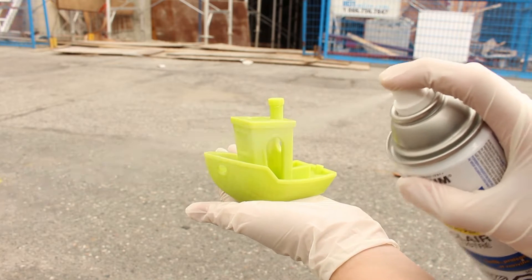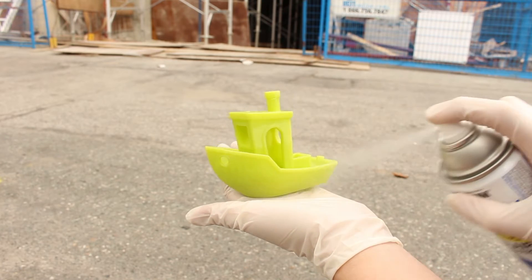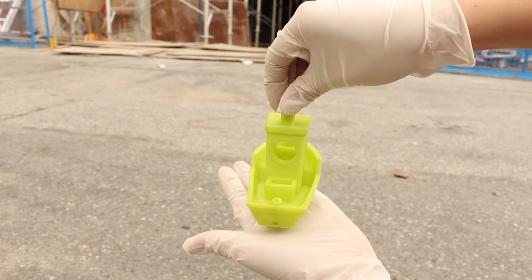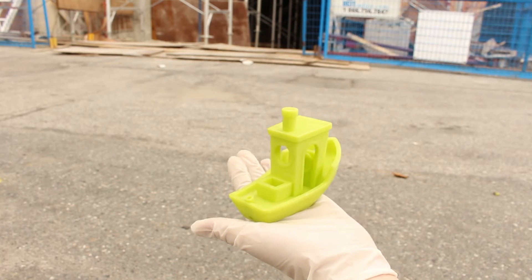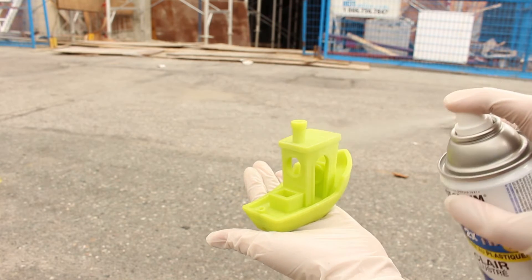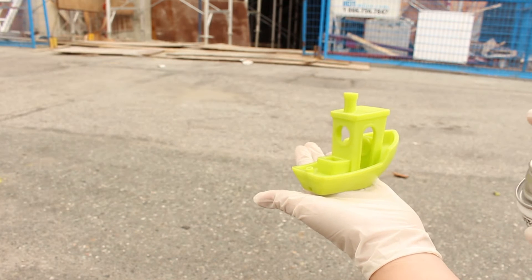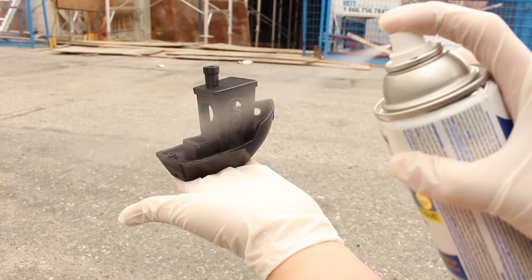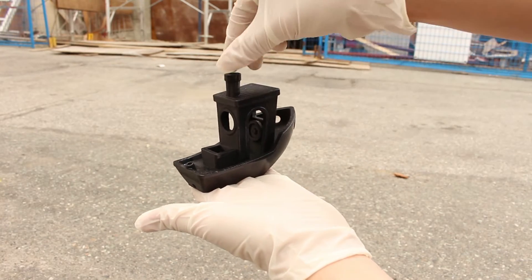Let's apply the gloss coat first. According to the instructions, you want to spray it on evenly at around 20cm away from the model. You don't want to spray too close because it will risk producing a milky fog on the surface. We will be applying the top coat 3 times on both models. You should let the coat dry before applying the next one.